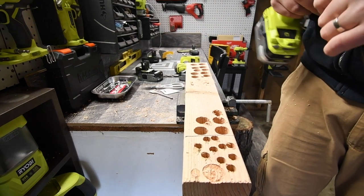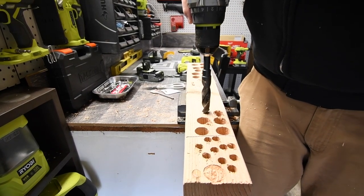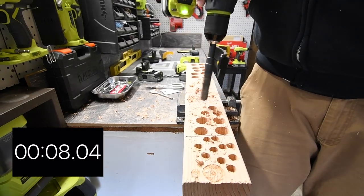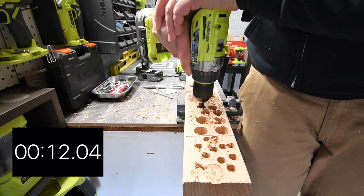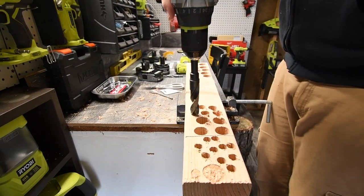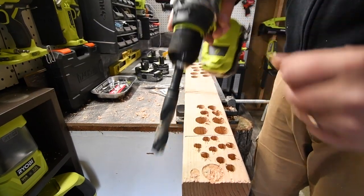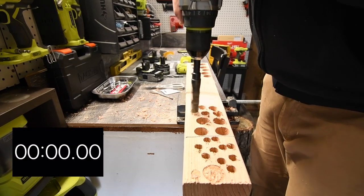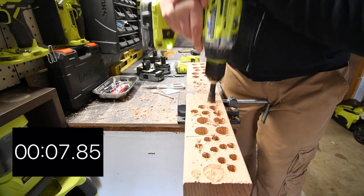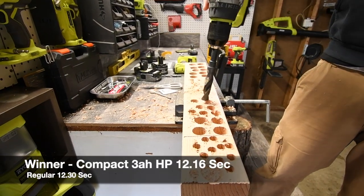We did a test run to see if we could do it, then we did 3 holes in a row without stopping using the P191. Then we switched to the compact P195 with a full battery. Wow — what a difference in power! Both batteries showed 75% after their respective runs.